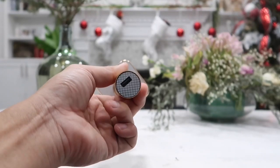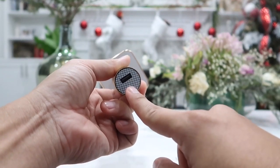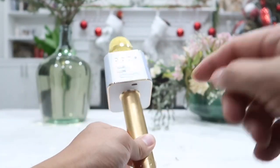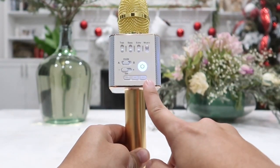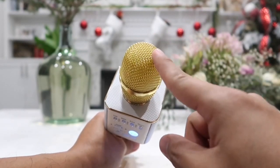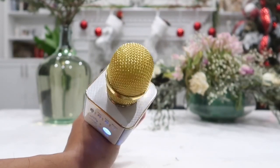At the bottom we also have a USB input so we can connect an external flash drive and play music or audio directly from it, which is a very cool feature. Once connected, we can use the button controls on the mic to play or pause the music, go to previous songs, or skip to the next song. On top of the microphone we have our metal mesh, and inside there is a sponge filter to filter our voice. We can also remove this piece for cleaning if needed.